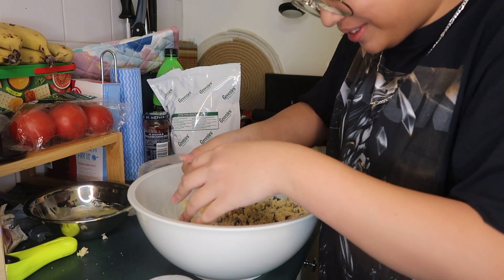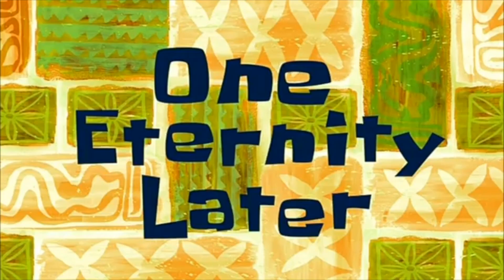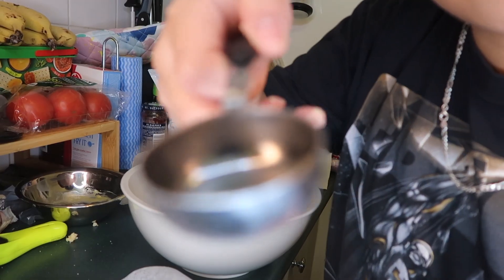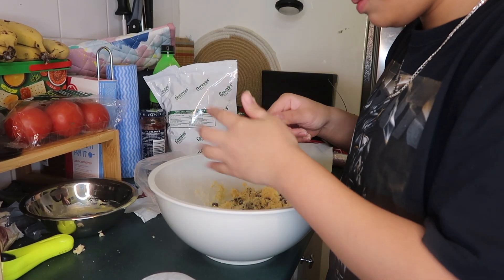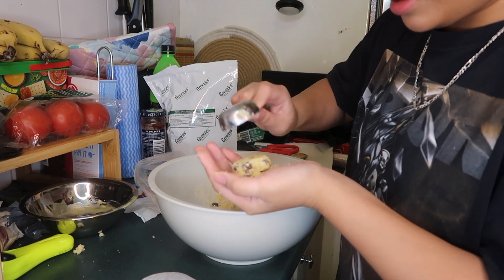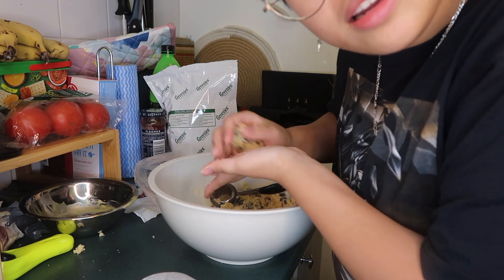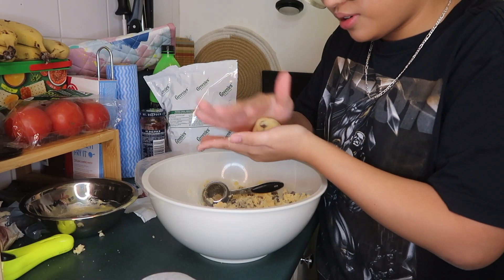Hindi ko alam kung tama ba to. Pero sabi — I-separate ko rin siya sa maliliit na parte. So wait lang. One eternity later. So, meron tayong tablespoon. Tapos kuha tayo. Then i-me-measure natin siya into a ball. Na-gets nyo ba? Kung makuha natin. Feel ko kailangan ng tubig? Ewan ko. Okay na siguro to.